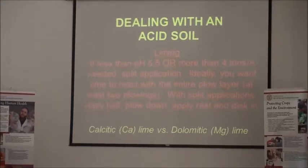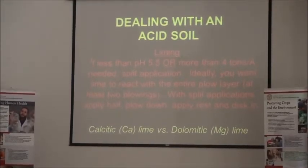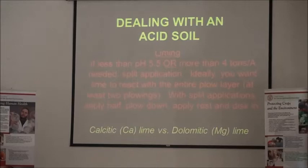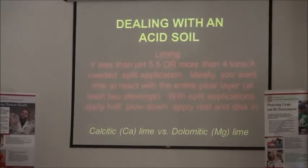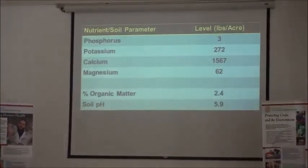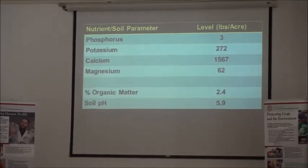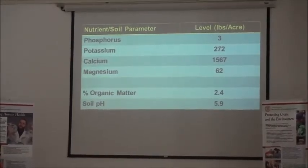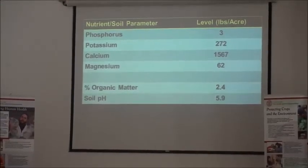If you need additional calcium, use a calcitic limestone that has higher calcium content. If your magnesium levels are low — and again, you'll get that from a soil test — then you'll be looking at a dolomitic lime. When you get your results back from the lab, you'll have your phosphorus, potassium, calcium, and magnesium, and possibly other elements depending on what the lab tests for and what you've asked to be tested. The soil pH is always included, as is percent organic matter.